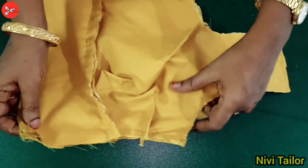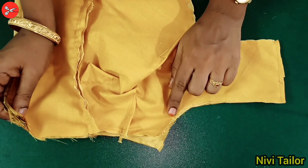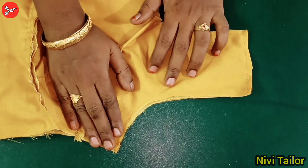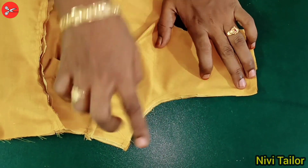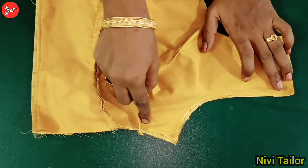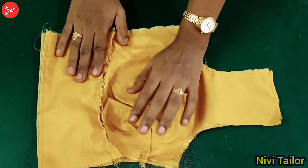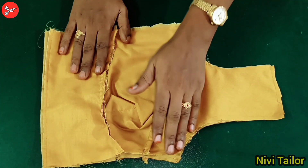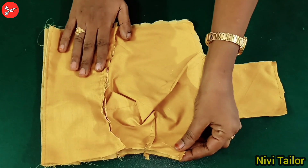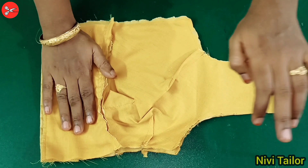If you have the root of the root, then we will make the root of the root and root of the root. That's why you will use the fork, so you will put one idea for the fork.